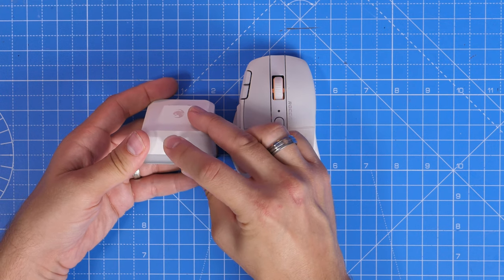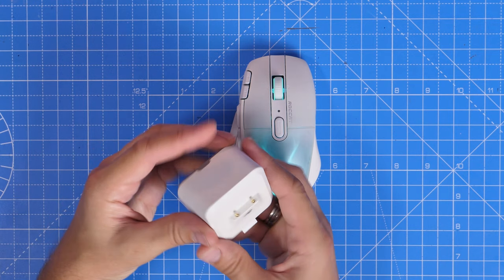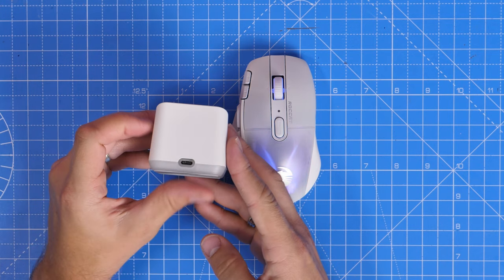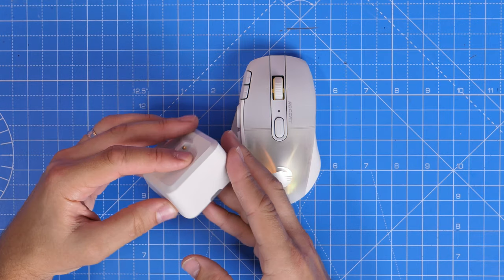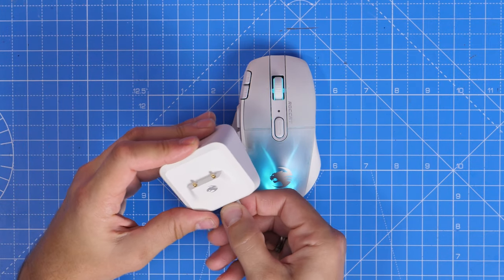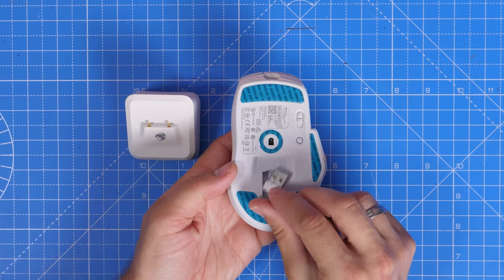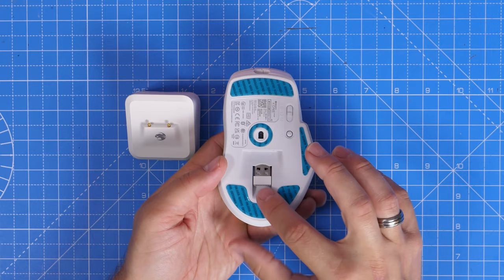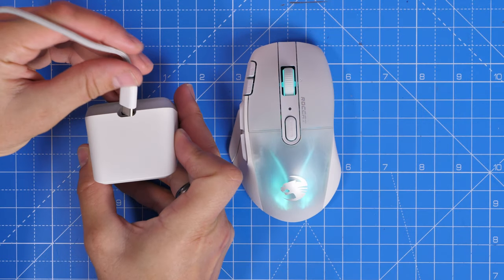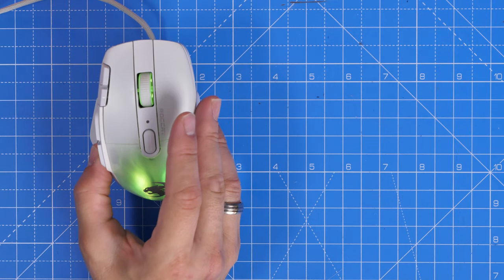The charging dock is included as standard. You plug your dongle into it for a 2.4 gigahertz wireless connection, then plug in the USB-C cable into that and the other end into your PC, giving you both the 2.4 gigahertz connection and a charging base station. It's also worth noting that this mouse has both Bluetooth and wireless connectivity, which the Logitech does not — so there's already a difference there.